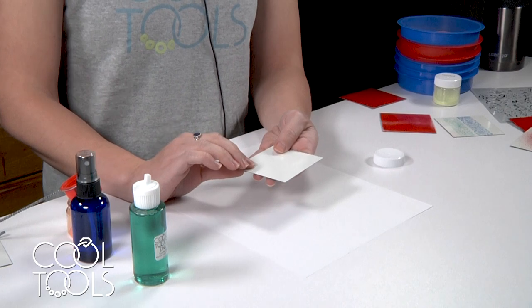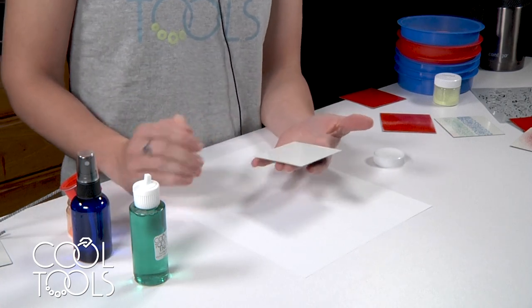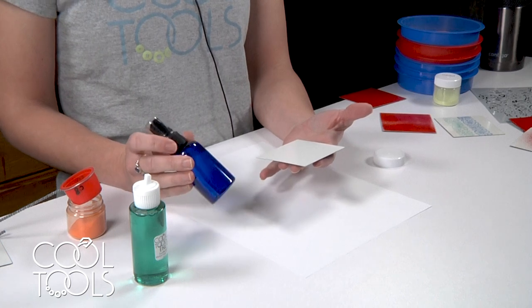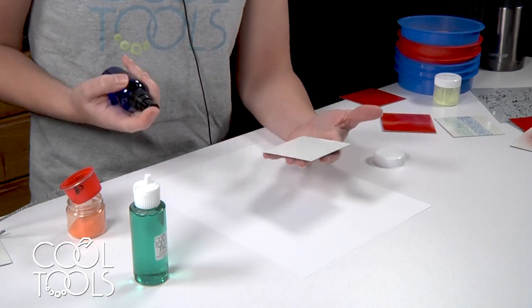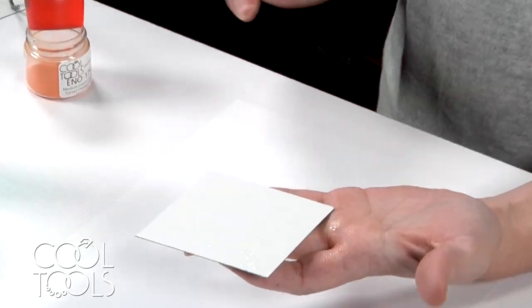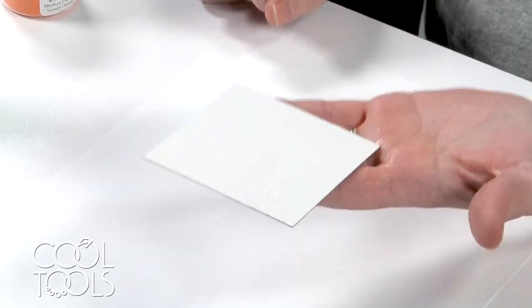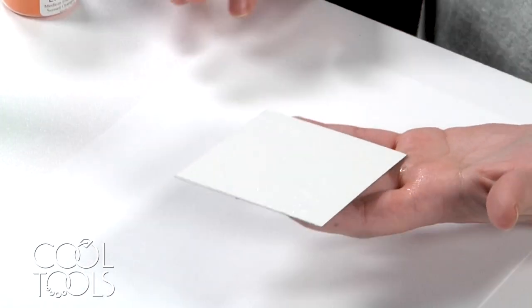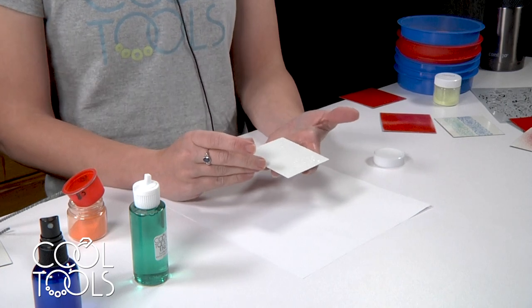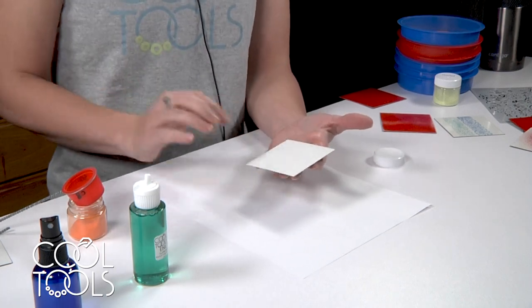Once you've washed and dried your metal, you have the option to apply something to help the sifted enamel stick. This is clear fire mixed with some water in a little spray bottle. You spray it on your piece prior to sifting on the enamel, and it helps the enamel stick on the way in and out of the kiln. If you use the clear fire, you have to make sure you thoroughly dry your piece before firing, because rapid evaporation of moisture is going to cause enamel to flick off and you'll have bare spots.